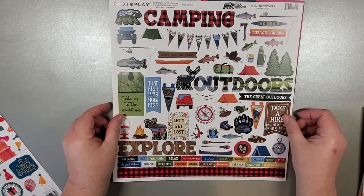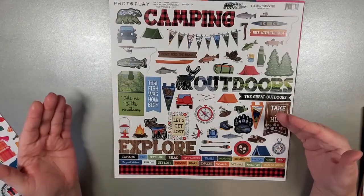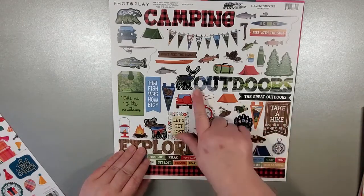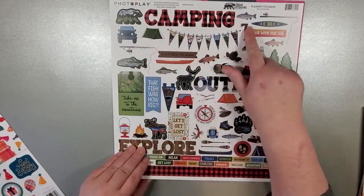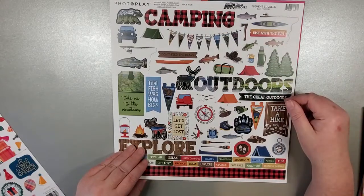This is the stickers for the Great Outdoors — it continues the same theme. So the Take a Hike, the Great Outdoors, and then you've got some lovely big stickers for your scrapbooking, your journaling, or your album making. That's fantastic.